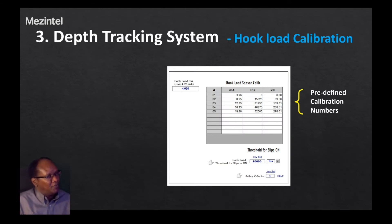The third topic is hook load sensor calibration for the depth tracking system. You will start off with a predefined calibration table, so you will have predefined numbers that you won't have to enter yourself in the field — these were derived from the shop. Usually these values work for a while until they go out of calibration. The starting values shown here are the ones you need to apply for the calibration of the hook load sensor.